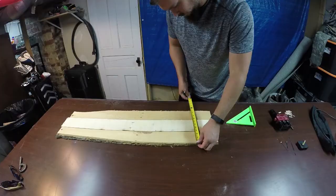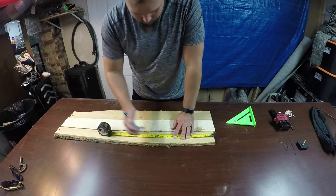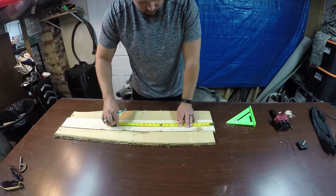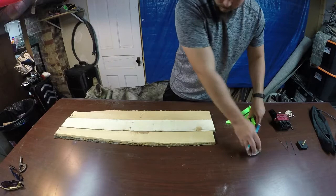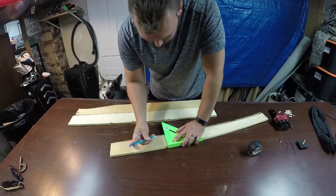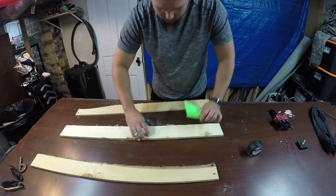Now that we have those cut we can measure the width of the boards. Because we want to make this square we're going to use that as a reference point for how long to cut these boards. The width is about 10 and 3 quarters and I'm going to cut all these at 11 and a half so we have a little bit extra to trim off the ends. That way when we're all done we can square everything up on this project.